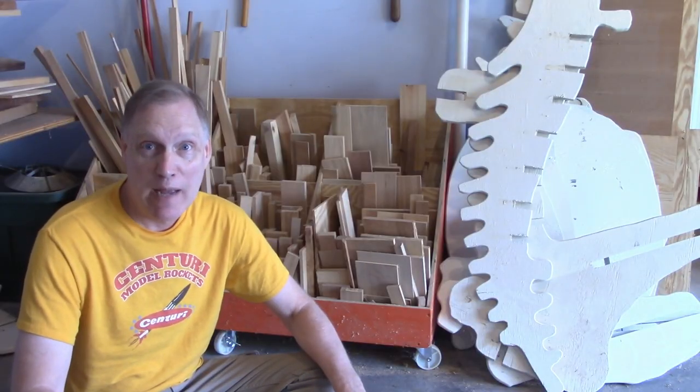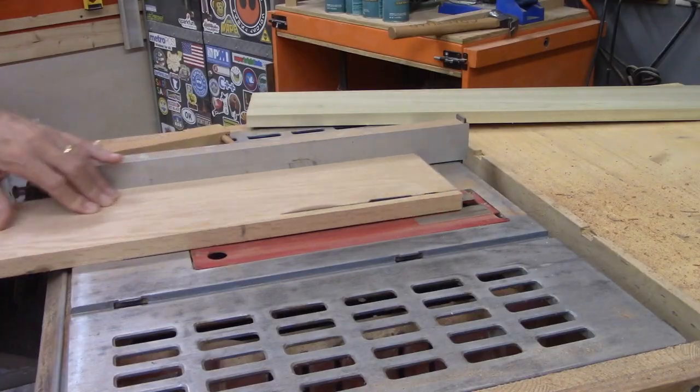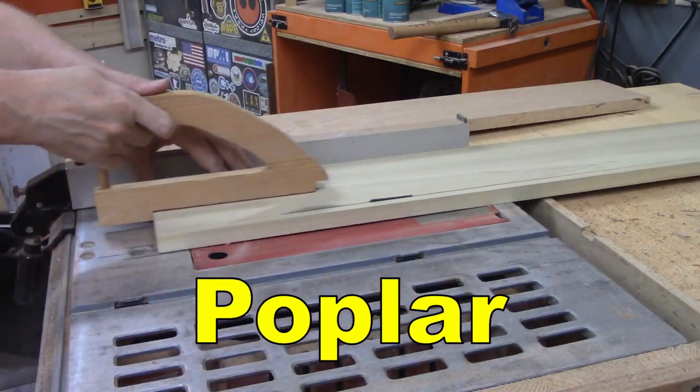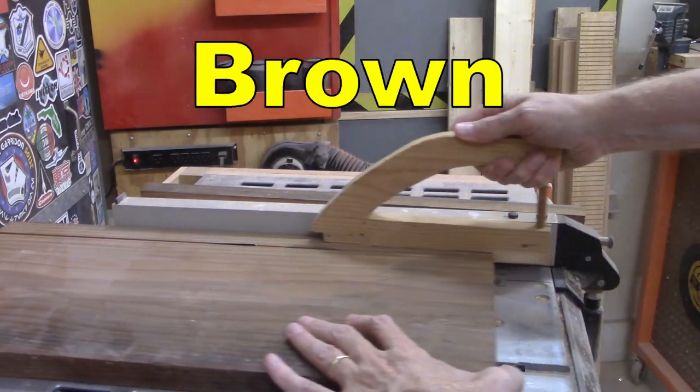I decided I could build it out of wood and make it maybe mid-century modern, use tung oil, and make it look kind of cool. Because I can. I'm going to make it out of scraps. I ended up with red oak, poplar, and some other wood we don't know what it is, so we're just going to call it brown.